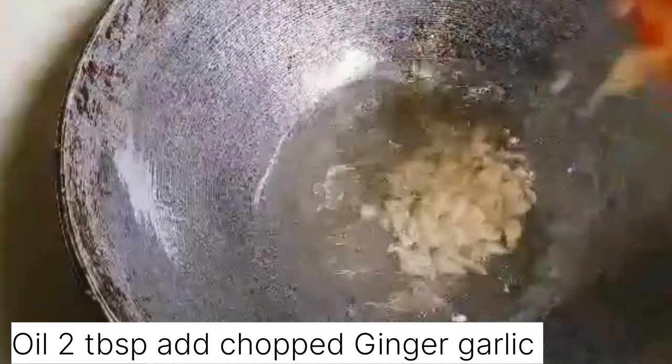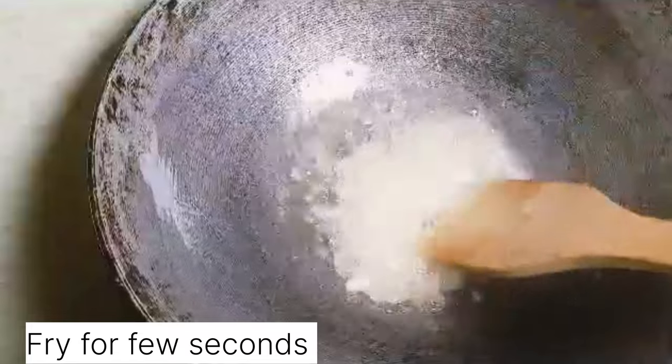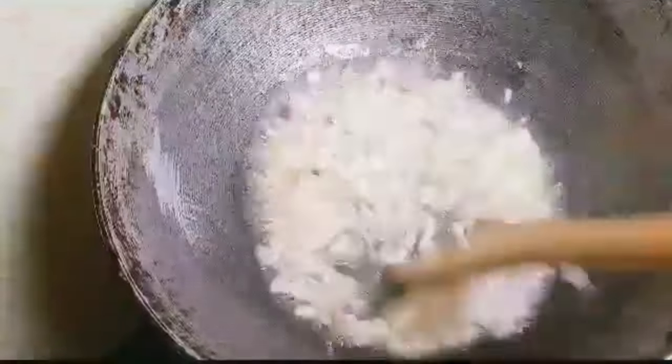In a pan, add oil 2 tbsp, then add chopped ginger and garlic. Fry for a minute to let the raw smell go, then add spring onion white and fry for a few seconds.